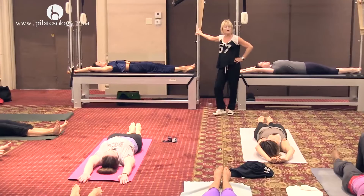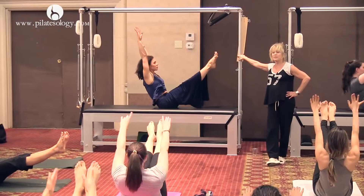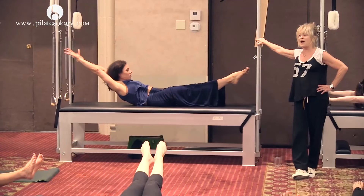Here we go. Roll up again and up. Arms up. Now lower down and touch the arms first. That's what touches first — the arms in back of you. Bravo.